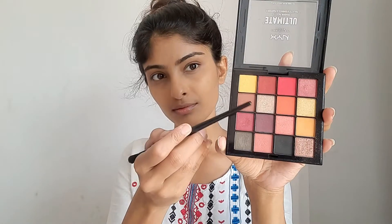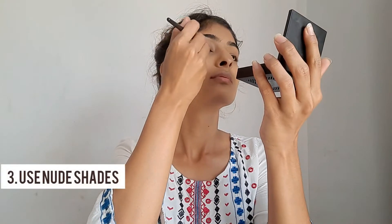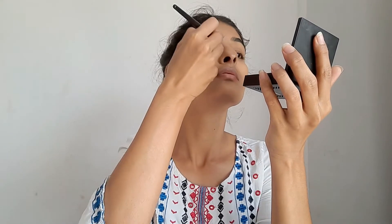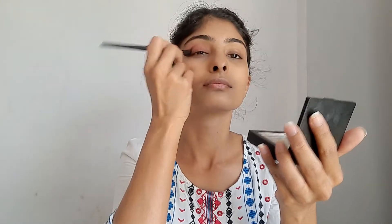For eyeshadow, I'm going to use the Nyx Ultimate Palette in the shade Phoenix. Here comes trick number three: use nude shades for eyeshadow, blush, or lipstick, because you really want to look natural in a no-makeup makeup look. Really try not to use any poppy colors. As you can see, the eyeshadow looks really natural.